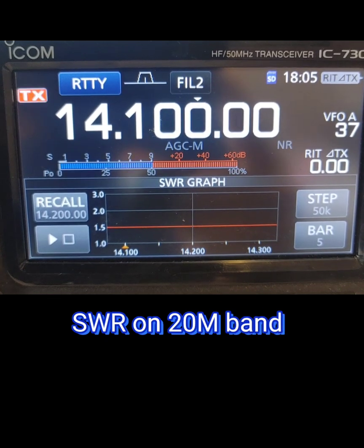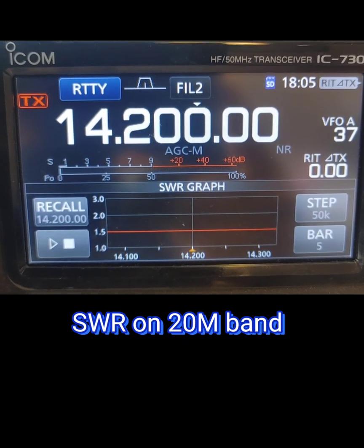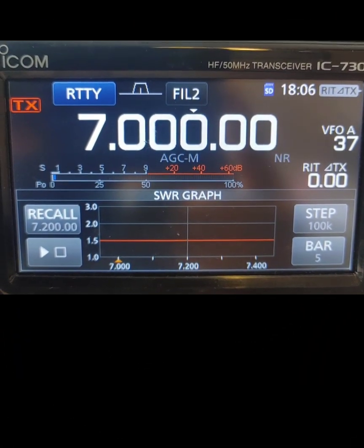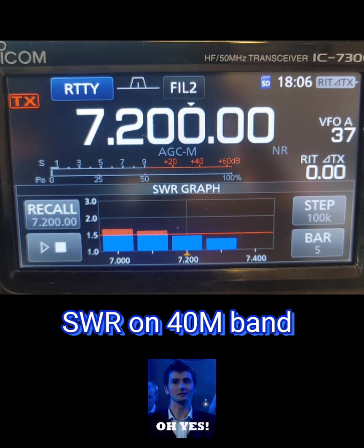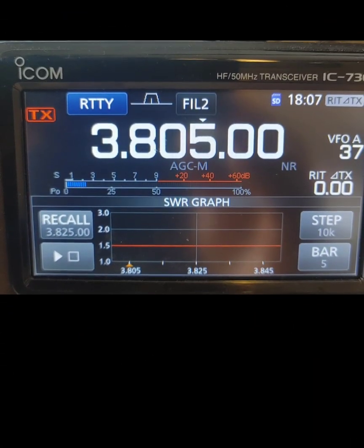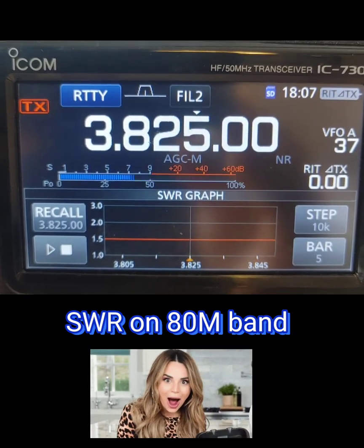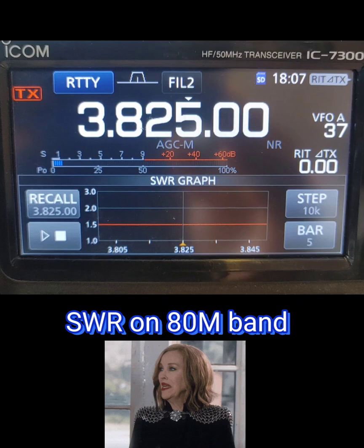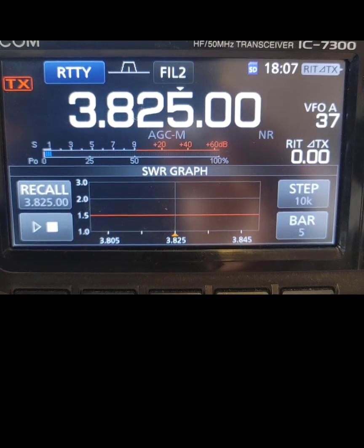Let's check 20 meters — look at that, excellent job on 20 meters! Really good antenna. Now let's check 40 meters — nice job also on 40 meters. Now let's go to 80 meters — look at 80 meters, wow! Nice job here. This is a nice antenna from 10 to 80 meters.